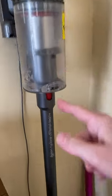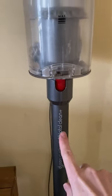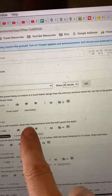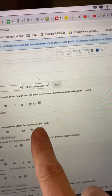This is my Dyson stick vacuum, the Dyson Cyclone V10 Total Clean Plus. I did a video on it about how to install the wall mount, and somebody asked: once the Dyson is wall mounted, what's the measurement from the wall? I guess the depth.